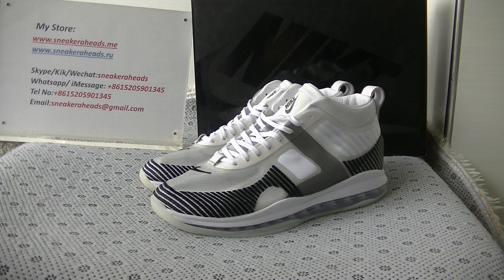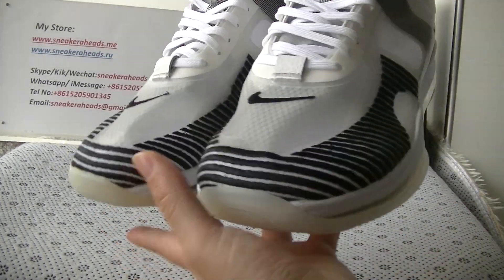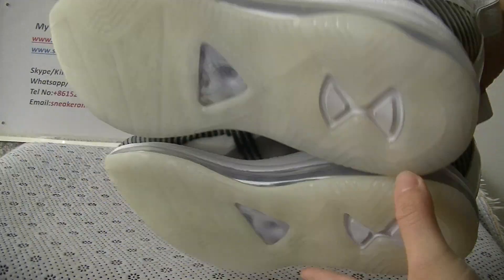Icon white and black colorways. Now let's check the shoes first. This is the side part, front part, another side, back part, and bottom.